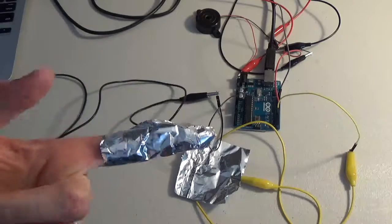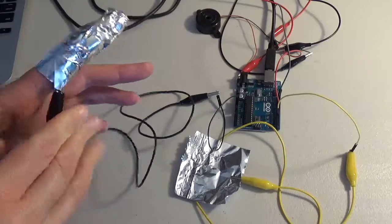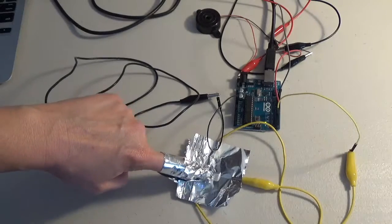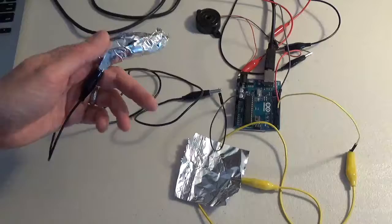I can also wrap my finger in foil and then attach the alligator clip to that piece of foil and control it by tapping the other piece of foil. In doing so I'm completing the circuit from positive, which is the yellow, and negative, which is the black.